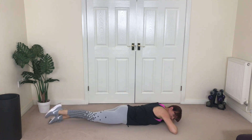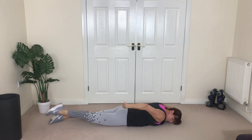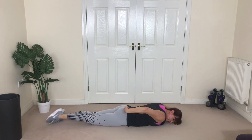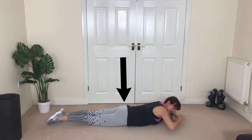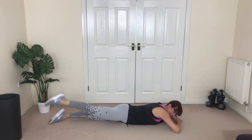We're going to lift and lower — just one side. Really squeeze. Four, three, two, one more — excellent!